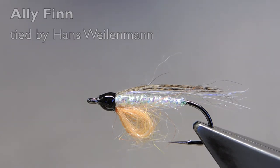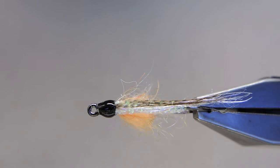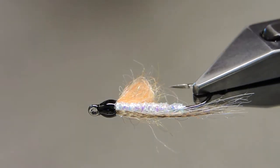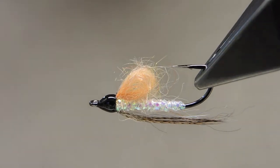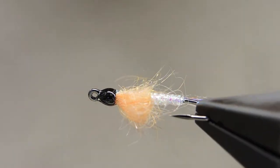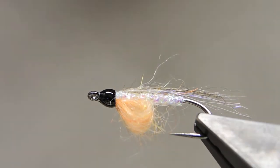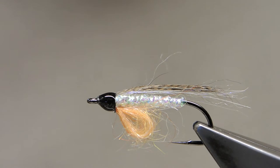The Alley Fin is, you guessed it, an alevin imitation. Alevins are not all-year-round patterns — it's only a certain time of year that they become important. But when they're important, they're essential.